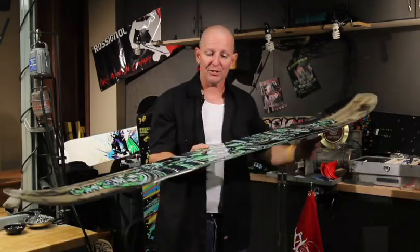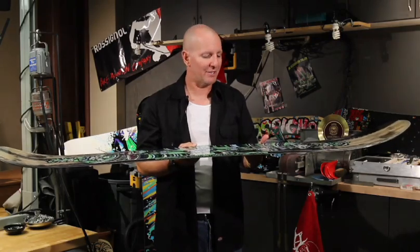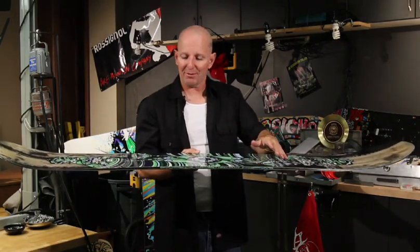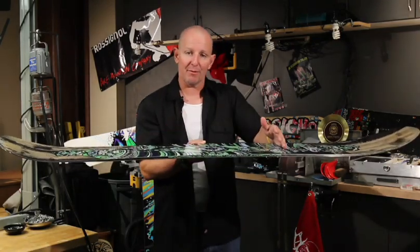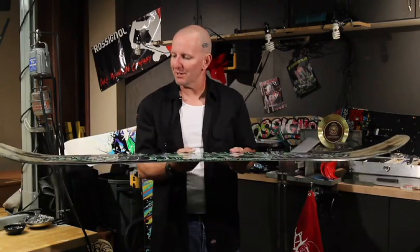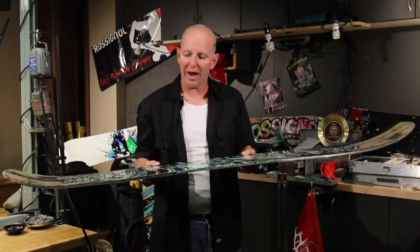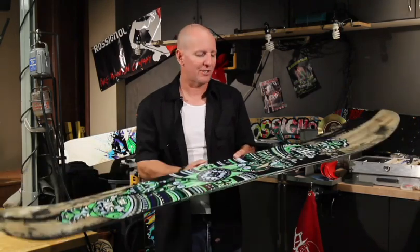Another thing that makes the board versatile and a great board for all levels are the Amptek Camber technologies that we apply here. The Amptek Camber technology employs a positive camber between the feet up off the snow, and that's what gives the board its rebound, its pop, its snap — makes it energetic in a turn. Rockering the tip and tail frees the board up, makes it turn easy at slow speeds, and gives the board incredible powder flotation.